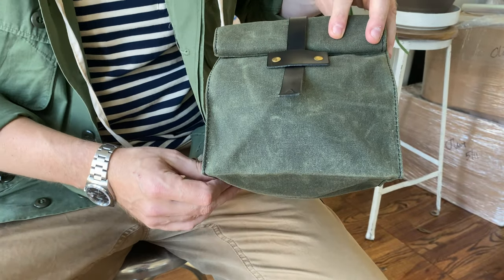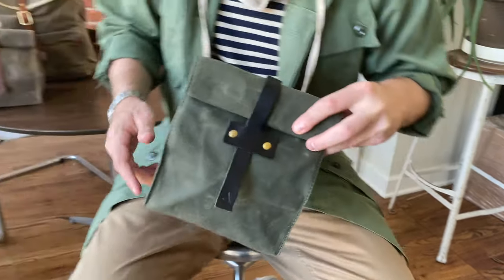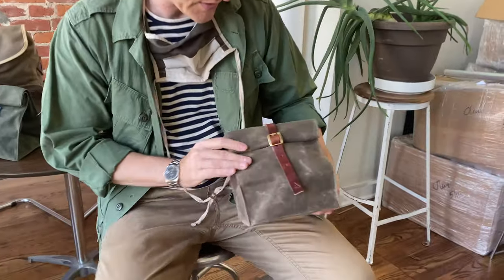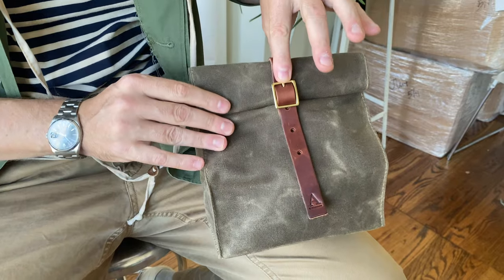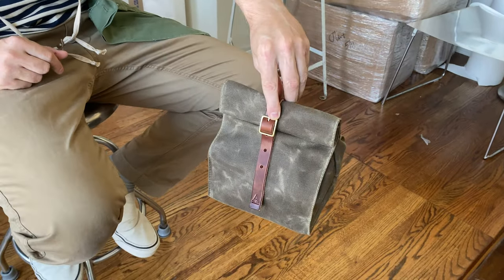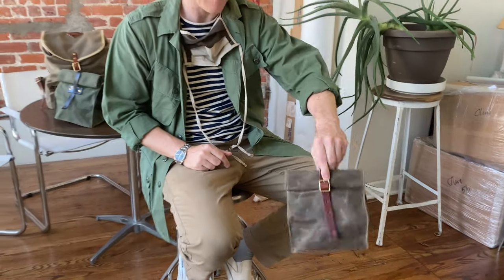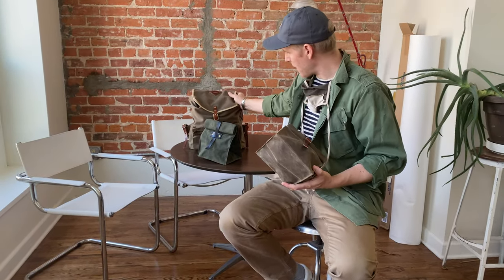Not too long after this one was created, we created a second version and offered both. This one has a buckle, and the buckle's great because one of my favorite uses for it is you can hang it from the crossbar of your bike when you're riding around and it stays tethered there.